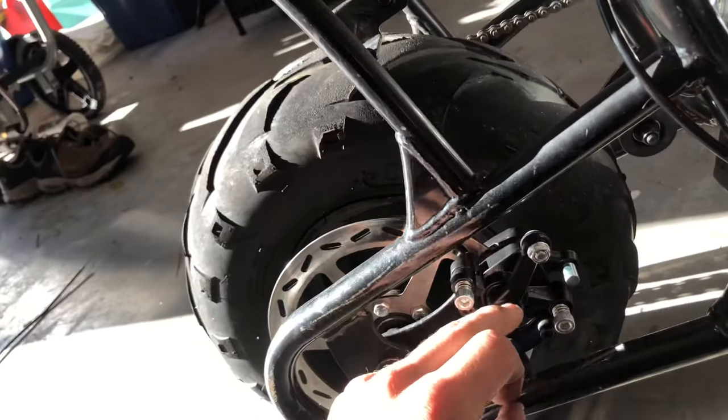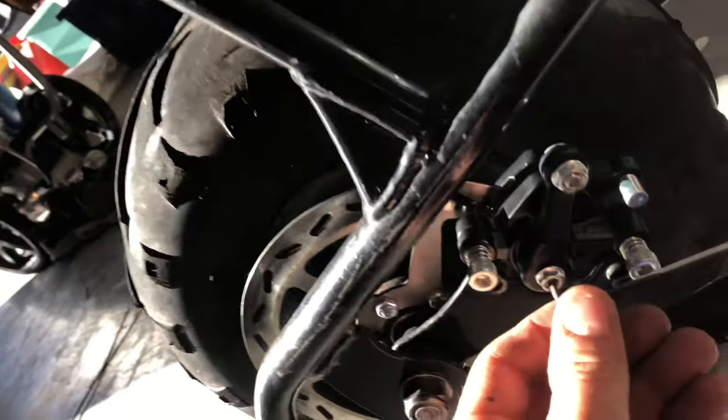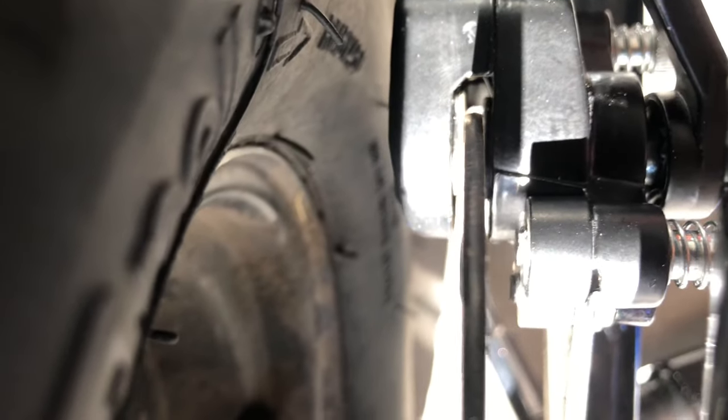So what you do, you loosen this, and then you take your little Allen key. You loosen this bolt right here — this little Allen key spot right in there. Loosen it just enough, keep looking over here. Now we've got a little bit of clearance.